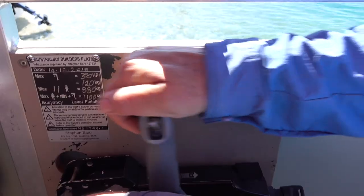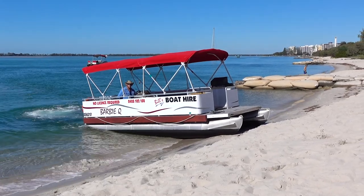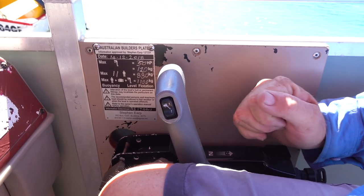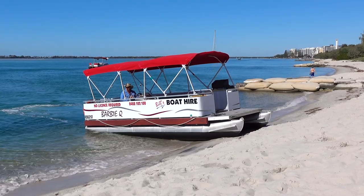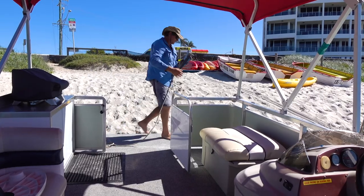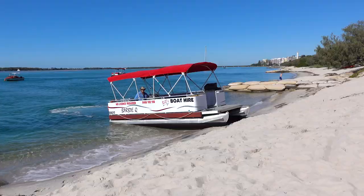As we touch the beach, we accelerate a little bit to push the boat further up the beach. Once the boat's stable, leaving it in gear so that the motor is holding the boat from moving in the current, we then get our first mate or ourselves hop off the boat and anchor it to stop the boat swaying with the tide.